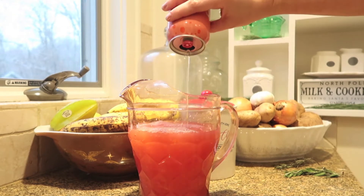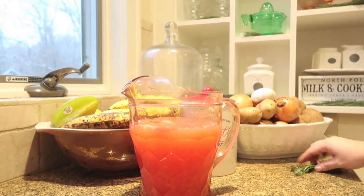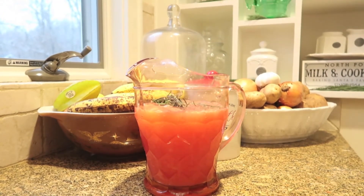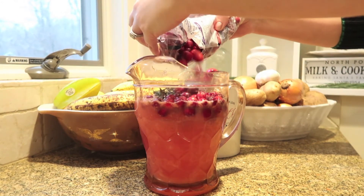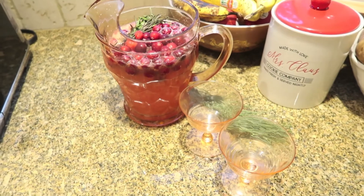Here's the pitcher where I'm mixing everything up. It's one part grapefruit juice, one part cranberry juice, one part seltzer — really easy, equal parts. Then you throw in your rosemary and you throw in your cranberries. That's it. So if you wanted to do a cup, you would do a cup of seltzer, a cup of cranberry juice, a cup of grapefruit juice. Likewise, if you were doing two cups, do two cups of all. Not hard at all. Mix it up — it's super pretty and ready to go.